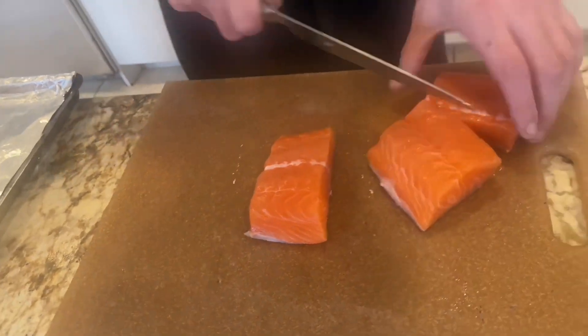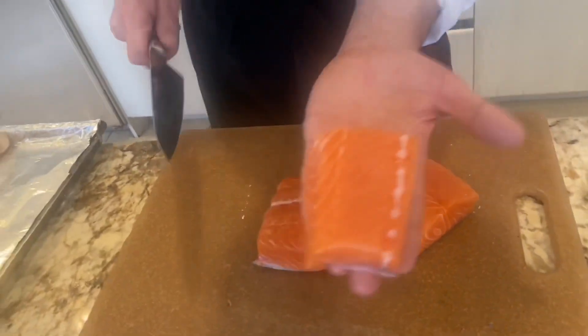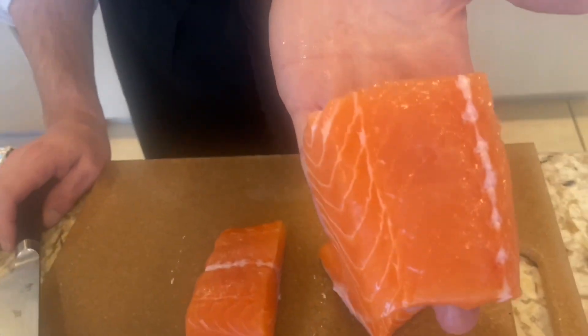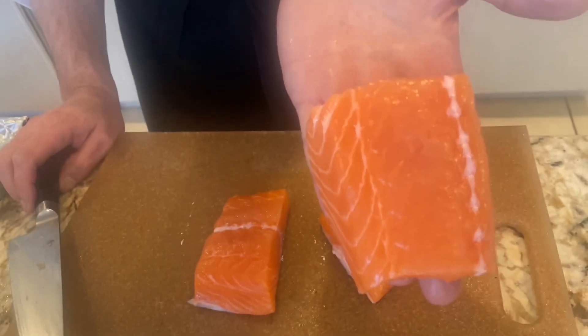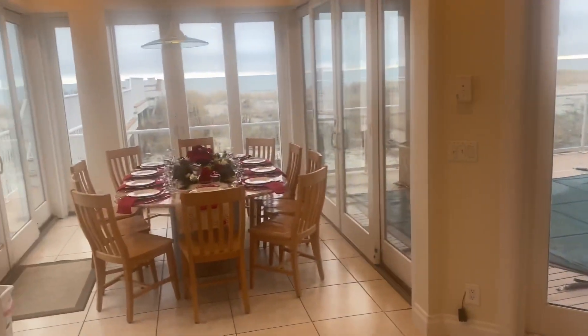Voilà. I'm sure there will be extra. This is a beautiful piece of salmon, organic, close to the ocean, because we are in West Hampton Beach. I just want to say it. Right here. The fish is amazing. You have a beautiful view.